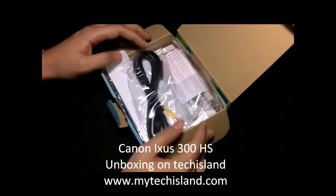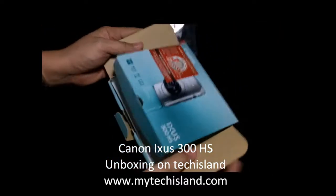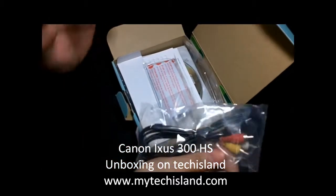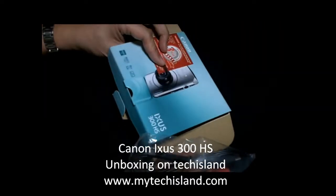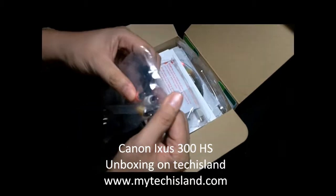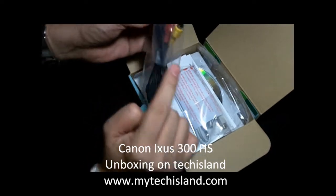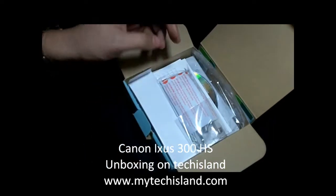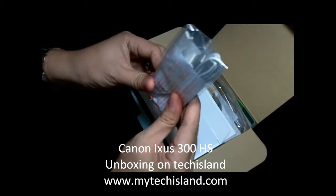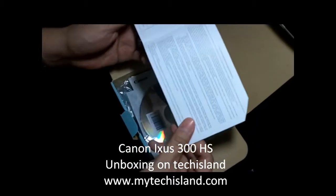We are greeted with, surprisingly, not the camera itself — I might be opening a sample box, so this might not be the particular order you'll see when you get your Canon XS300HS. We have the audio/video cables — this one has a mini USB plug that goes into the camera and the other end plugs into your TV. We also have a USB cable that plugs into your PC, and a Canon warranty card.